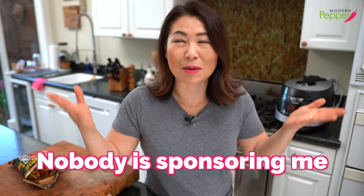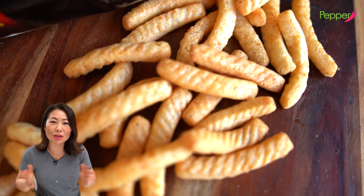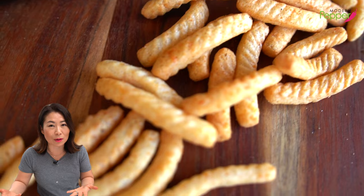I also want to make it absolutely clear — nobody's sponsoring me. Honestly, I wish somebody would. I'm just genuinely sharing my honest opinion of 새우깡.